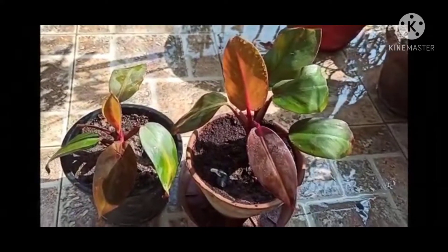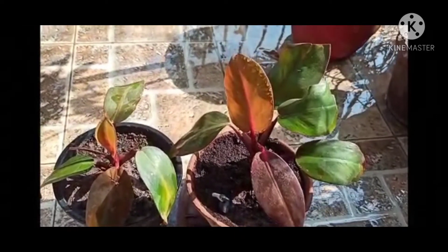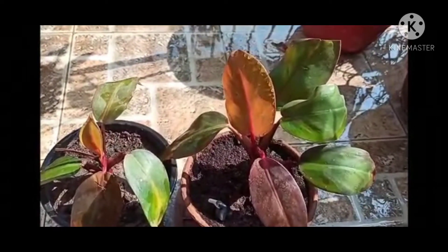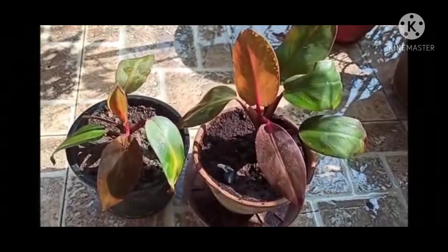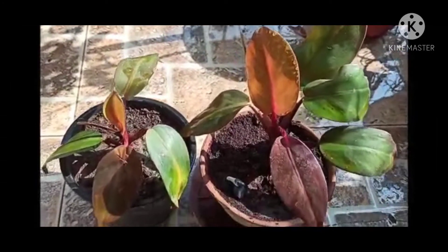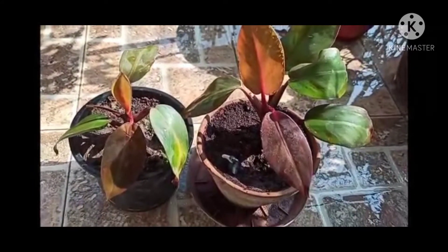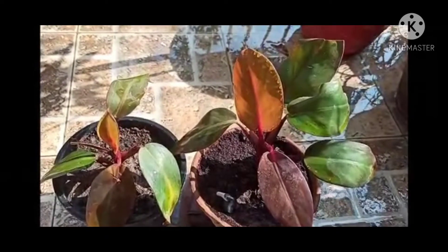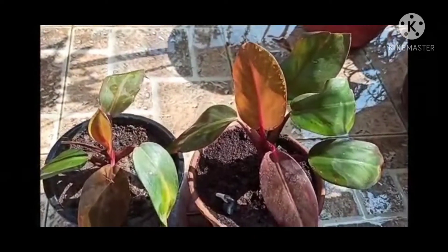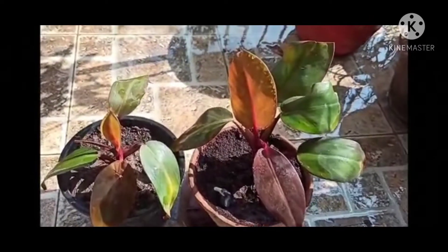Hello friends, I am Geet, welcome to my channel Gardening with Geet Kumar. Today I have come up with new plant care. This plant name is Philodendron Black Cardinal. It is a very beautiful ornamental plant and an excellent air purifier. This plant belongs to the tropical region. Today I will share the complete care of this plant. If you like the video, please do like, share, and subscribe to my channel and press the bell icon for notifications.